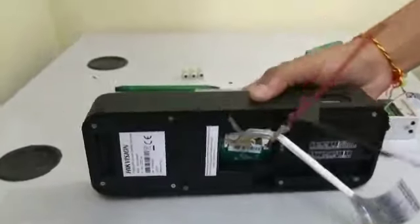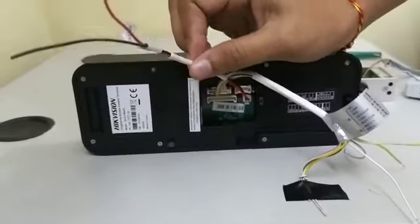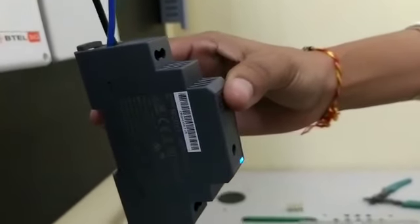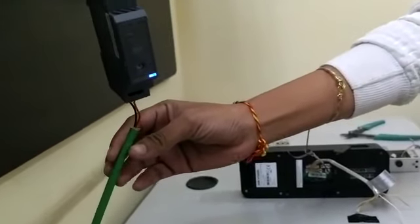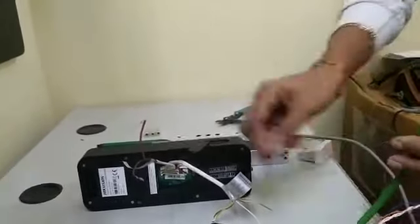In the main unit we have power supply terminals. Access control devices are 12 volts, so we need 12 volts for this access control. We are using a 230 to 12 volts converter — this is the Meanwell power supply, 12 volts power supply. So on the output terminal we convert from 230 volts. This is the 12 volts power supply for the access control main unit.